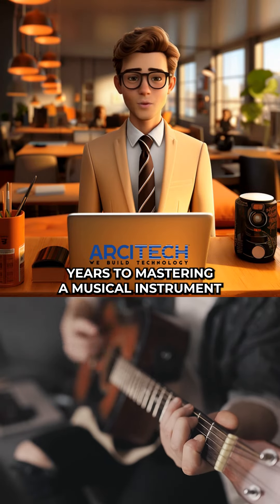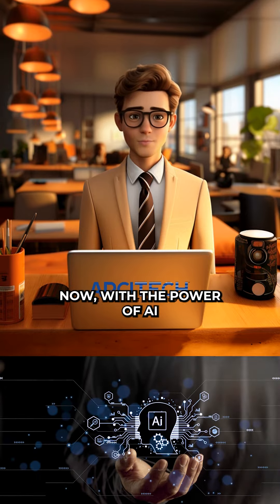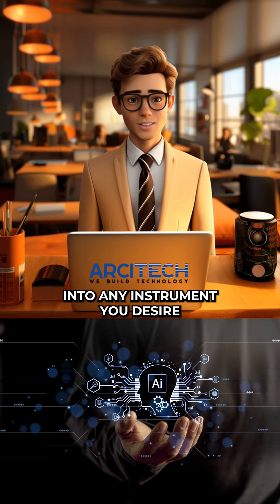The days of dedicating years to mastering a musical instrument are behind us. Now, with the power of AI, you can transform your voice into any instrument you desire.